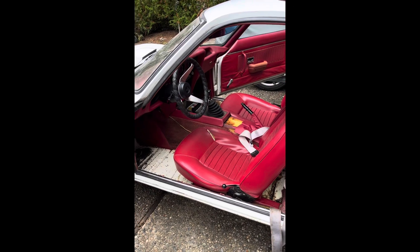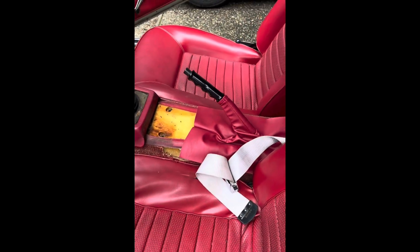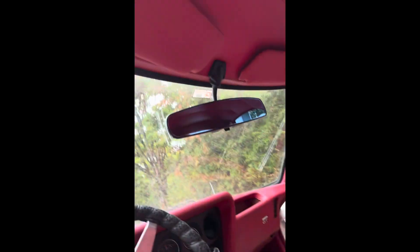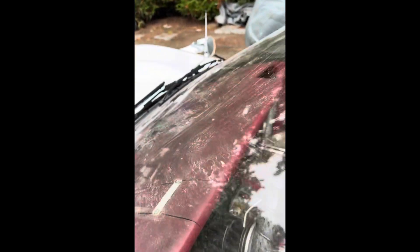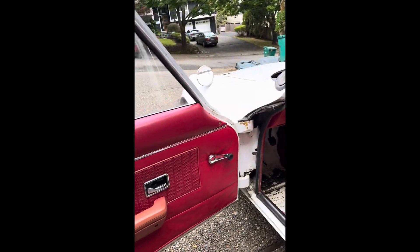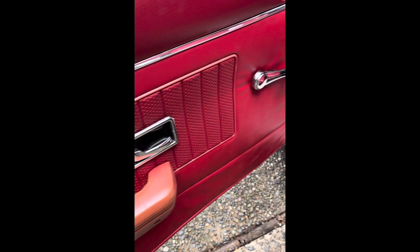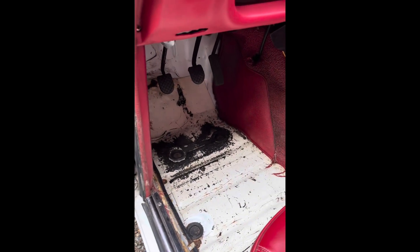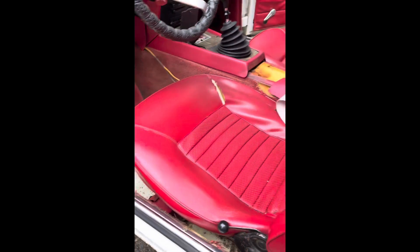This is what we're looking at for the interior. We've already taken out the center console and replaced that boot, and we were just putting in new visors. We might change out the dash — not sure yet, got some cracks in it. We have a spare but it's about the same quality. We also have to paint this with some vinyl paint, and we do have a full carpet kit and new plugs for the floor.